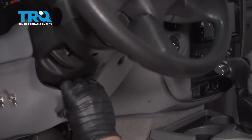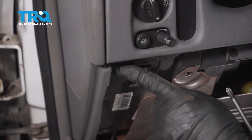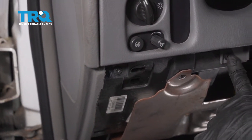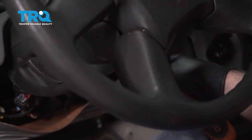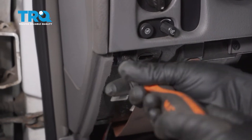Slide those out, then grab the panel and just slide it off. There's screws — take these out. There's two on this side, one over on the other side of the steering wheel. Use a Phillips head screwdriver and take those out.